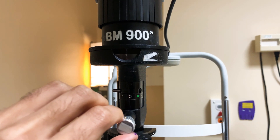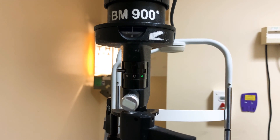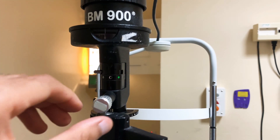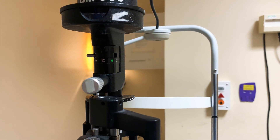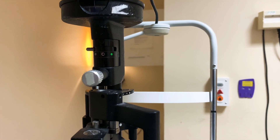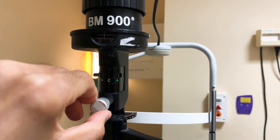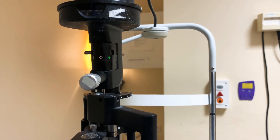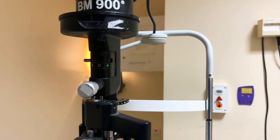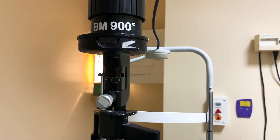You may wonder why you need to change the beam height. You probably don't, but if you want to, you can change it to match the height of a corneal abrasion or ulcer — for example, noting it's a 2.5 millimetre high corneal abrasion. That's useful for follow-up, to measure it again and see whether it's healing.